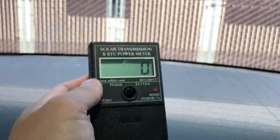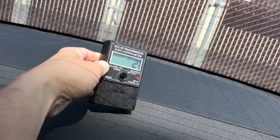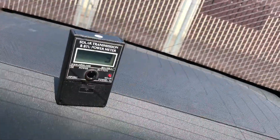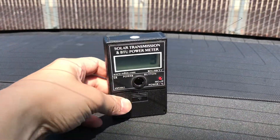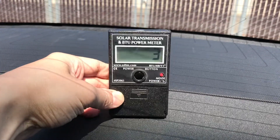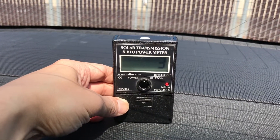Again, this is Spectra Photosync 35 on the rear glass. So it reads 3 BTUs. Let's see if I can get the hottest part — yes, 3 BTUs.